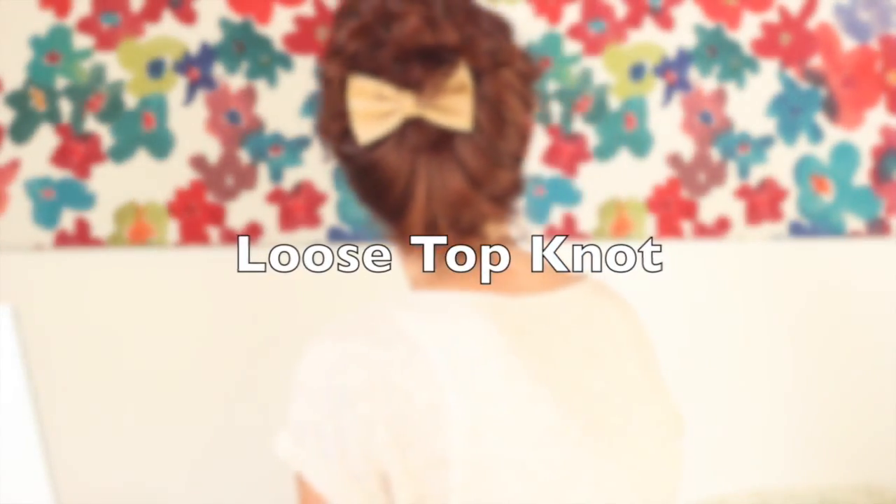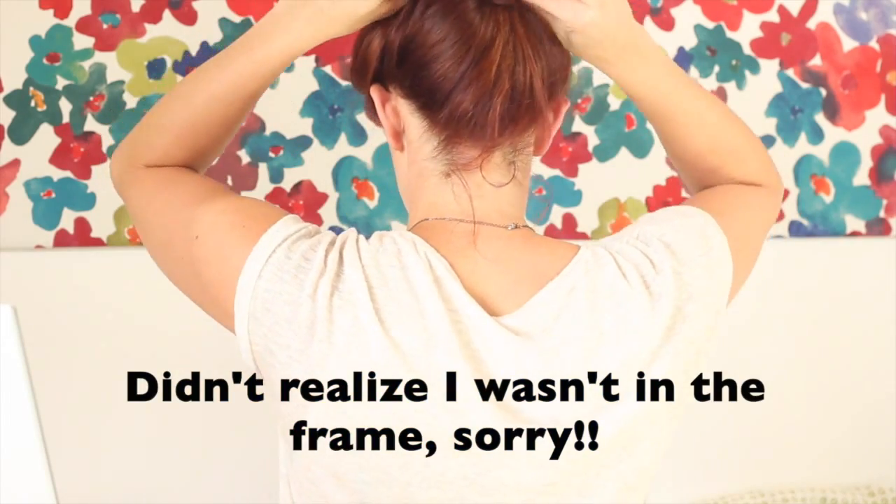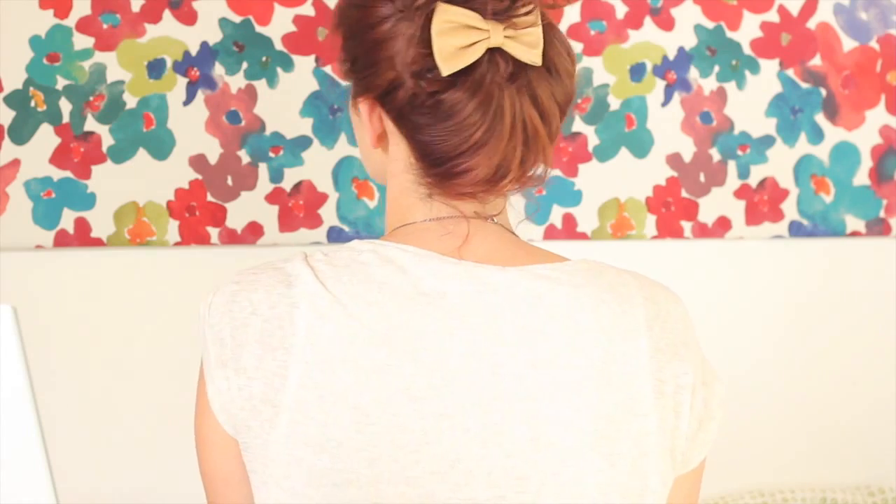Now we have the top knot. I did a nice loose top knot because I was going for easy. Top knots can be done so many different ways, but for me I'm basically pulling my hair up, twisting it around, and pinning it. It's more of a nice big poofy bun — soft and romantic, like Anne of Green Gables but not as dramatic. I really like it. Then I put the bow under the bun and I was done.